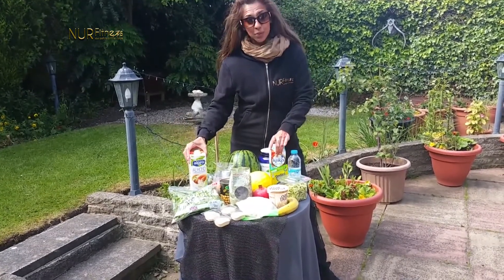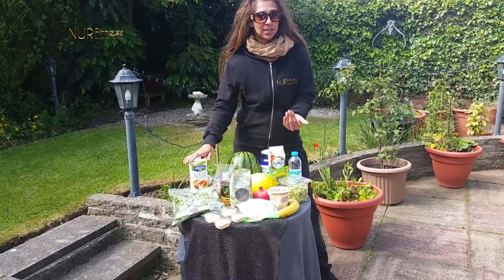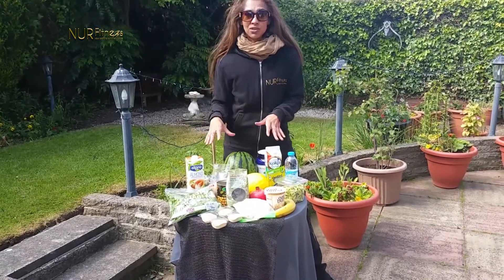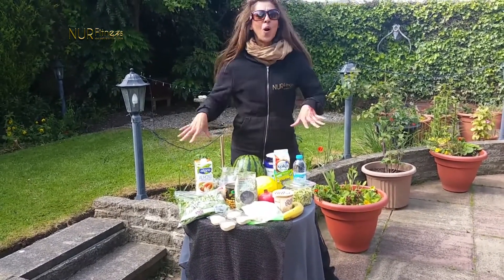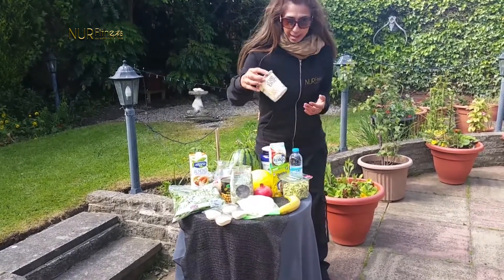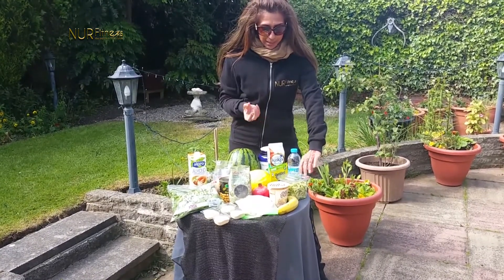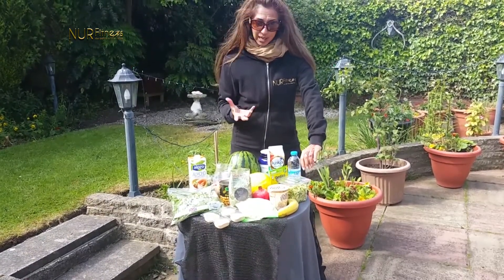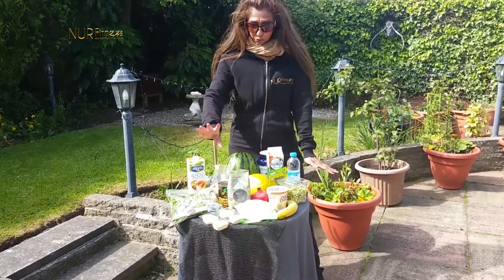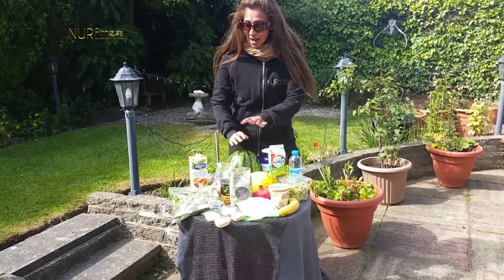We've also got coconut milk and almond milk, which are fantastic for making smoothies and healthy breakfast porridge. We are going to be sharing a lot of these recipes with you this year, so please go out and get these things. We've got porridge here, a pasta made purely from courgettes as a healthier alternative, chicken breast, and hummus which is a fantastic protein-rich dip. We've also got watermelon, which is high in water content.